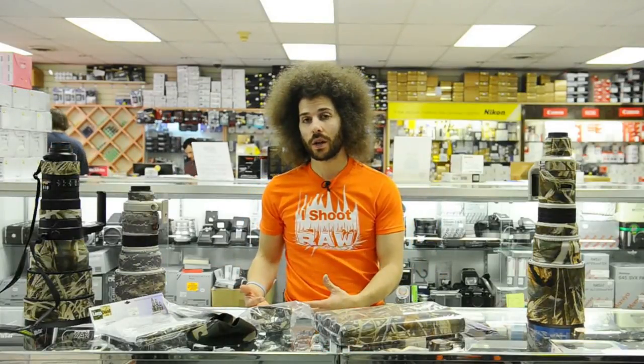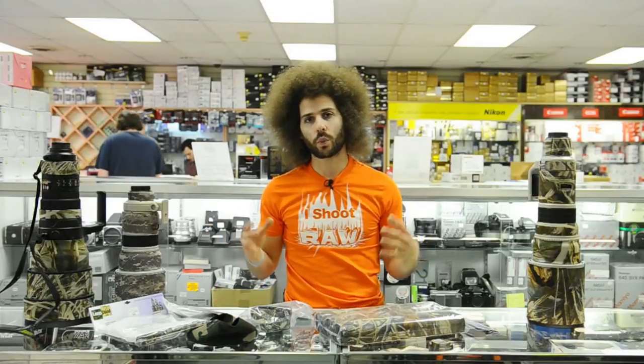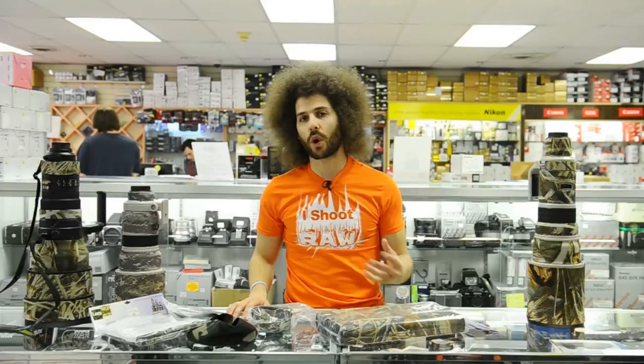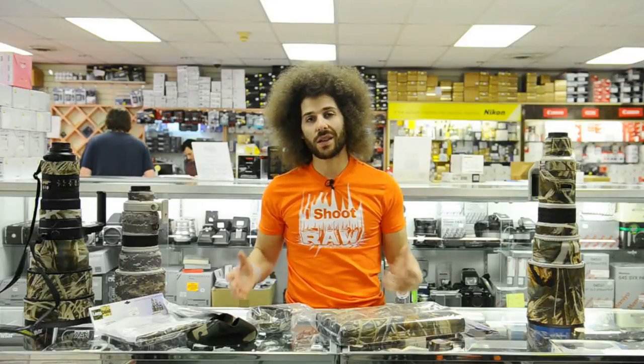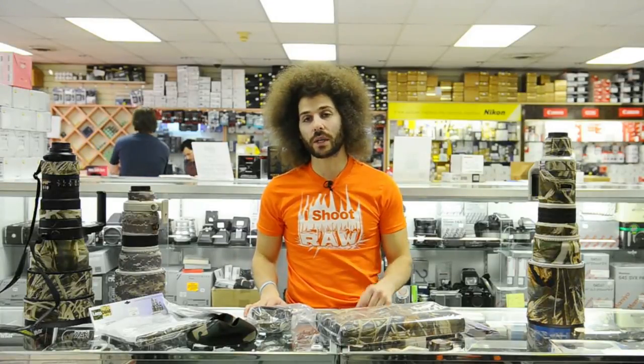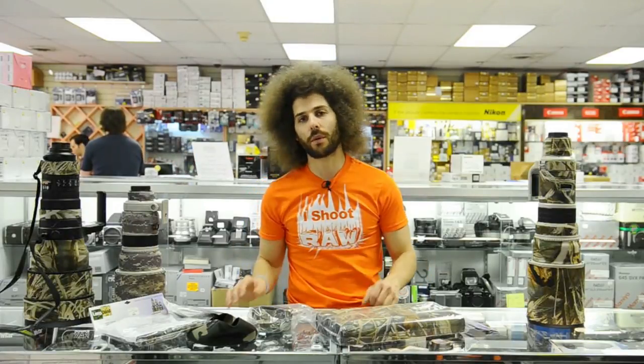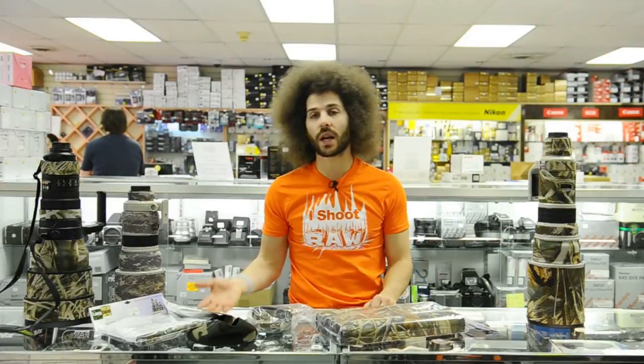Lens coat is a mom and pop operation — one guy had an idea to create this stuff. He basically puts one out for all the pro lenses when they come out, and he's built a really good business out of it by taking his idea and making it happen. He's in all the big stores.